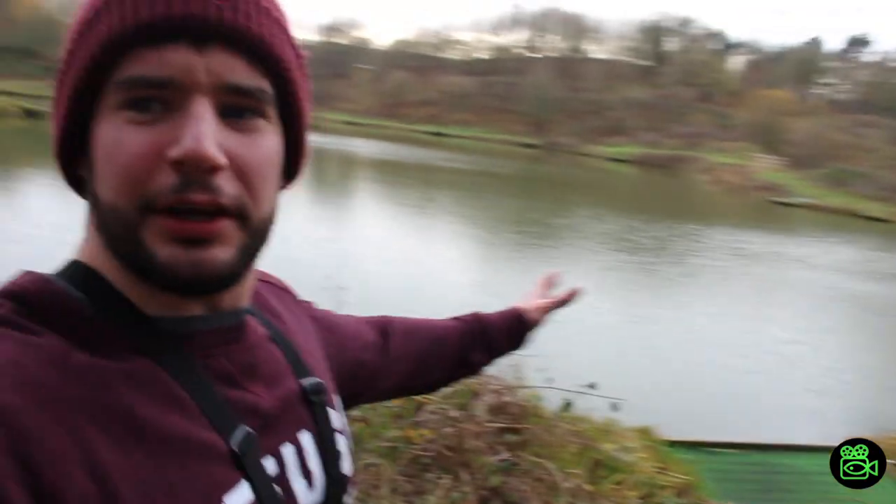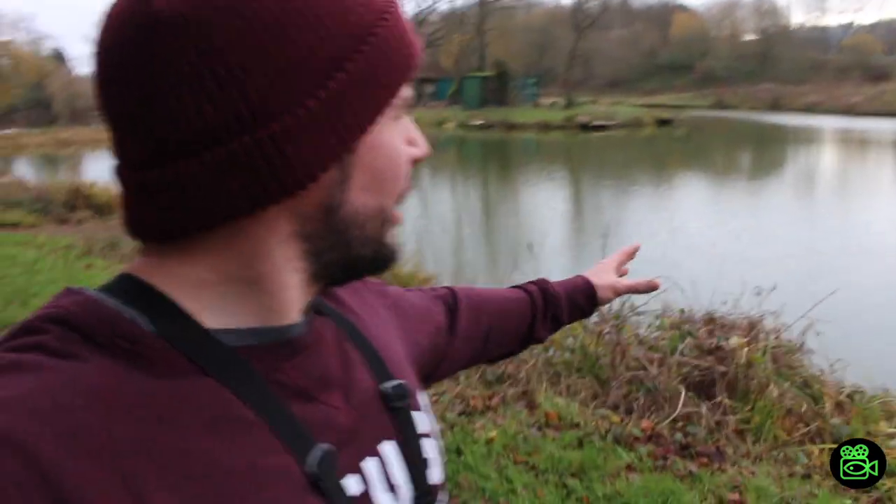The breeze is pushing down this way, and up on this part at the moment it feels quite fresh. But behind the island it's creating a barrier so it's actually quite flat. It feels relatively warm. So I'm gonna start behind the island - there's quite a few features for me to have a go for the perch.